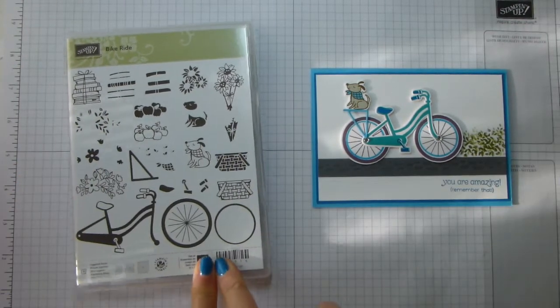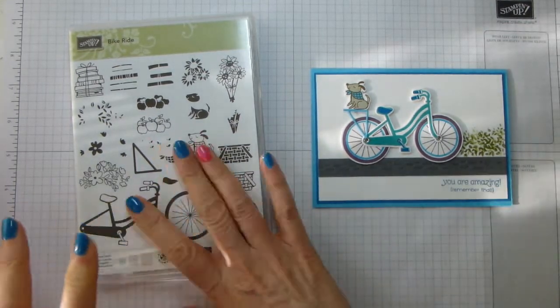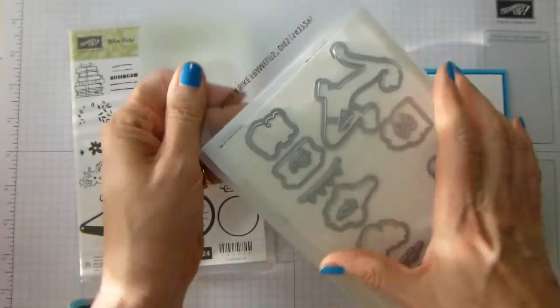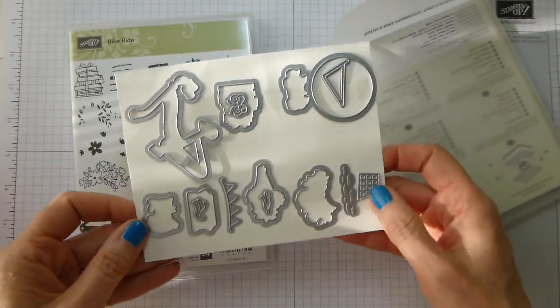This set has 22 pieces and it's one of those ones that's two-step stamping for some of it. And there is a matching set of framelits which have got all sorts of little bits and pieces, some of which you have to kind of work out what they're for.